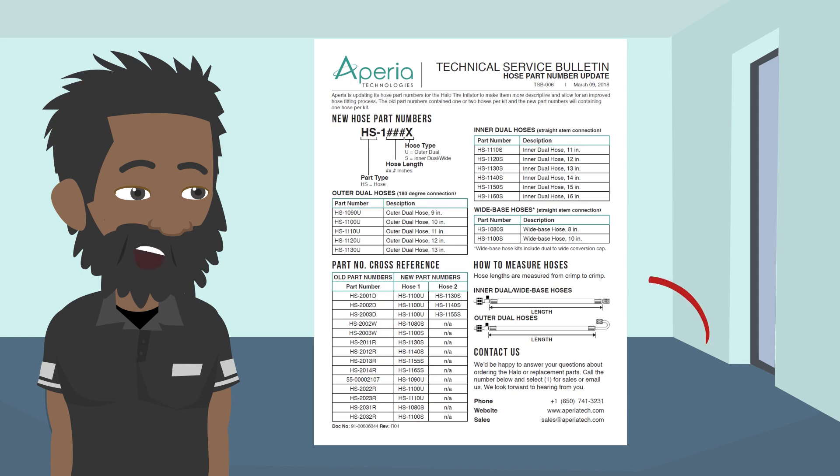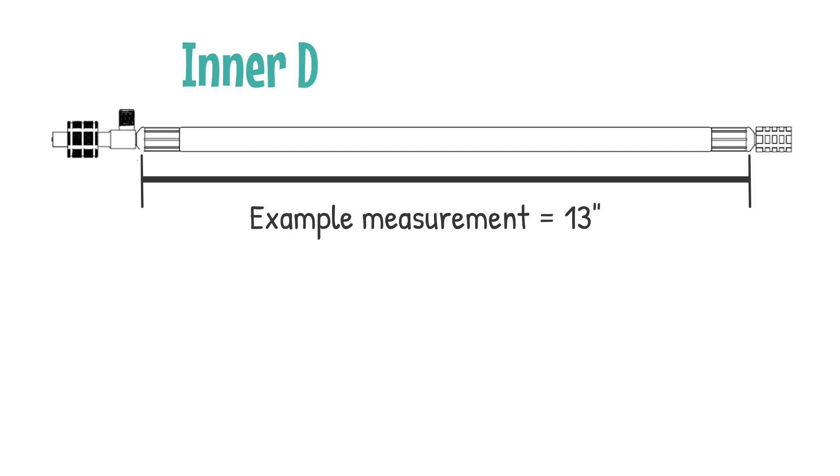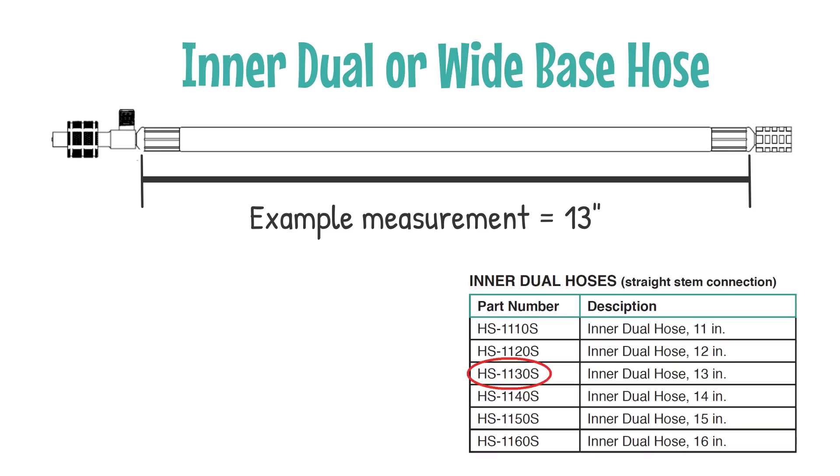Secondly, note how to measure hoses. Aperia identifies hose assemblies by cut length — that is, the length of hose within the complete assembly. Determine a part number by measuring the hose from crimp to crimp and knowing the hose type required.